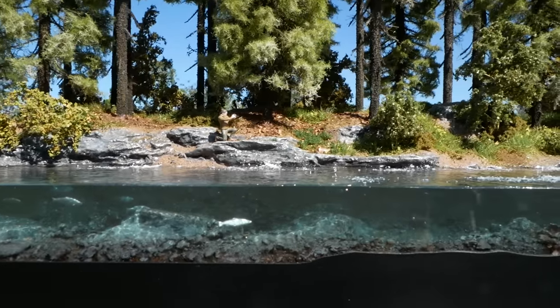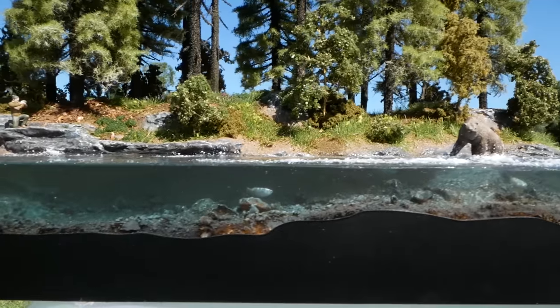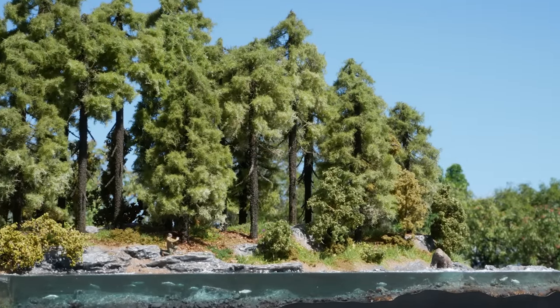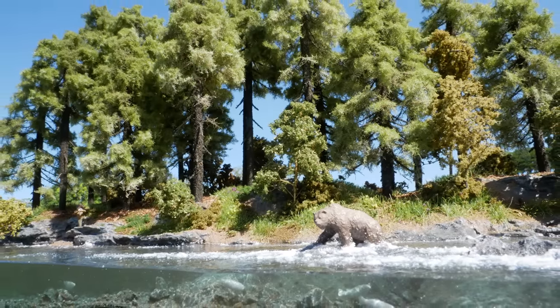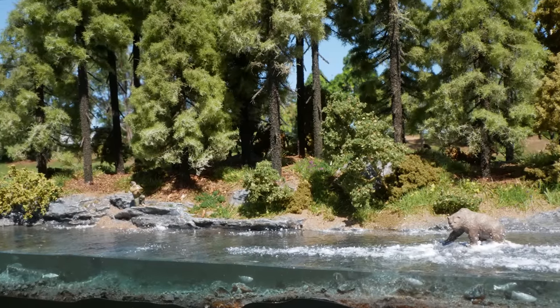And that completes this awesome diorama that will have a new home behind my workbench. It was so much fun to build and it's a real eye catcher — especially being able to see a glimpse of the underwater scene with the salmon swimming upstream. I hope you enjoyed watching, and if you're looking for another awesome video try this one — it's another one of my favorites. Cheers and thanks for watching.